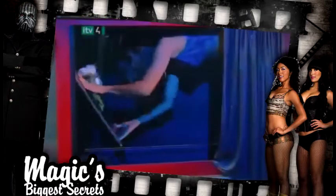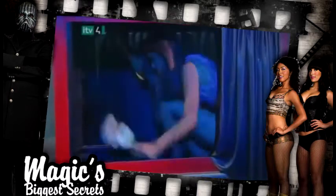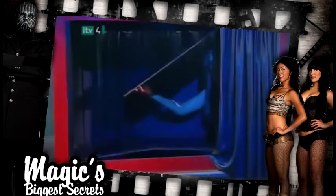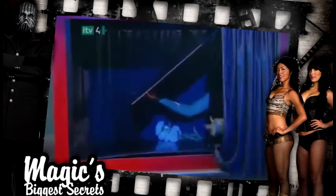Before the trick begins, the girl folds up the side panel plus the panel in the floor and climbs in. She covers her legs with the floor panel and flips down the side panel so she can't be seen.